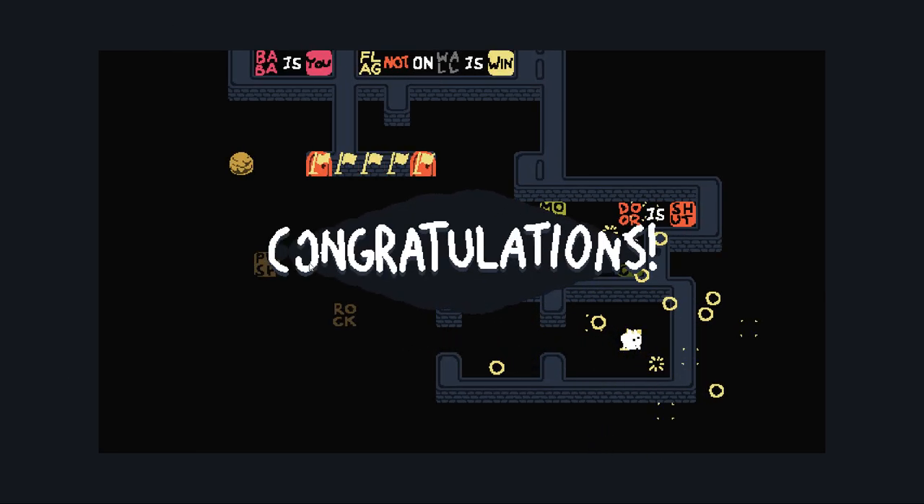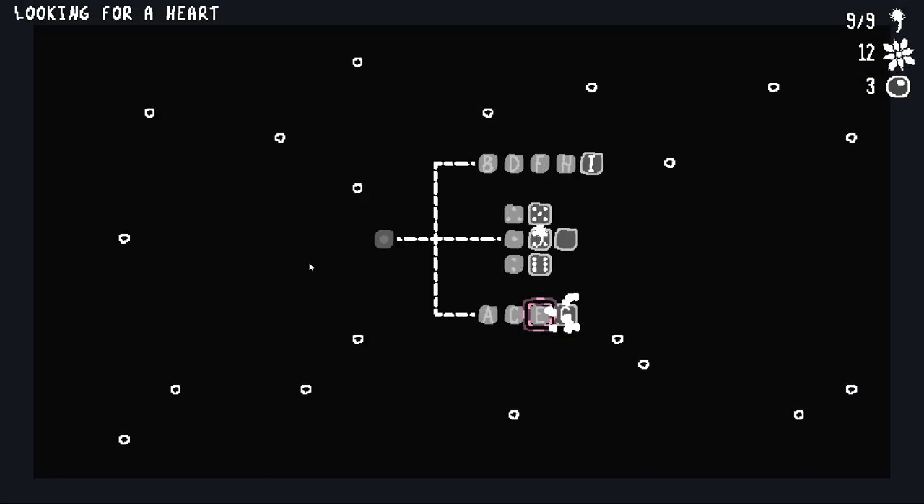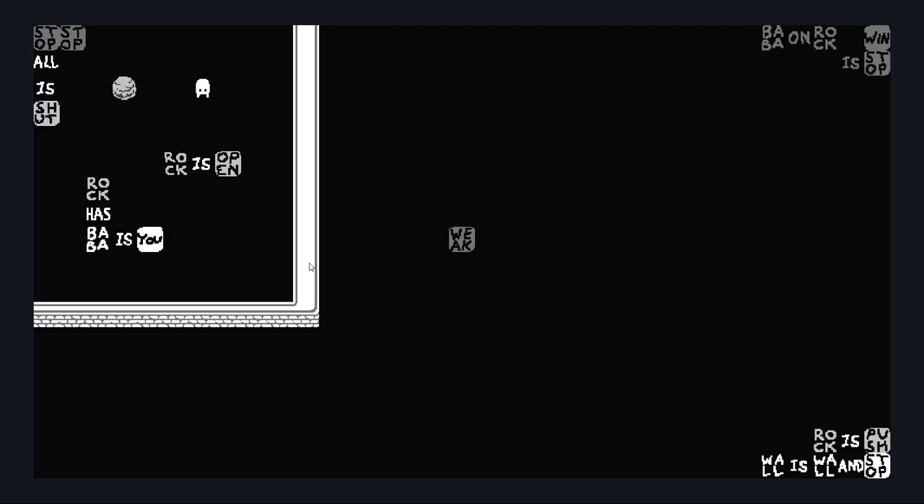Hey, we got there. And that opens up a new thing. There are still puzzles we haven't even seen in this area yet. I do like it when they're grayscale. So... all is shut. Rock is open. And the rock has a Baba in it right now.